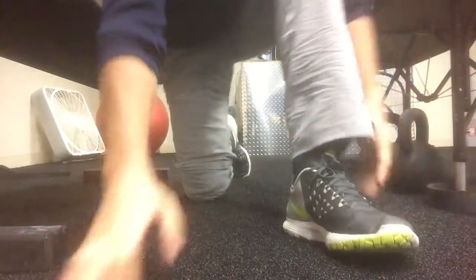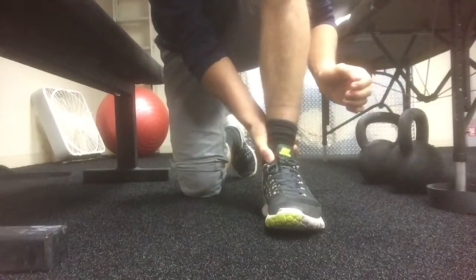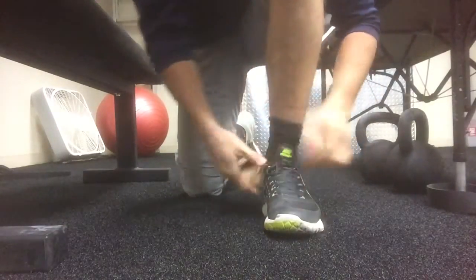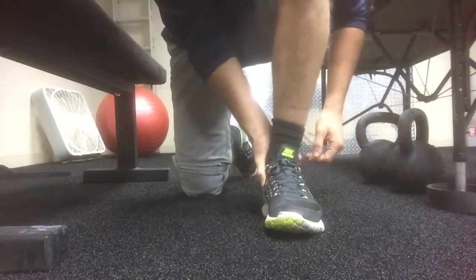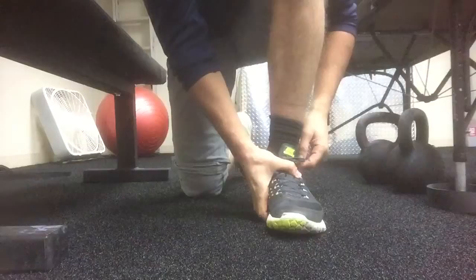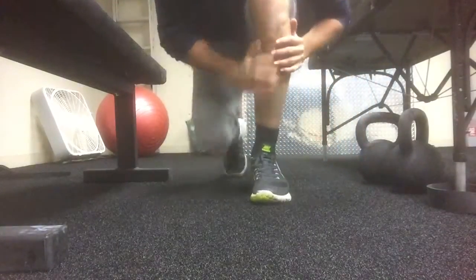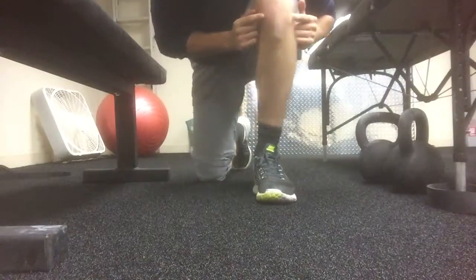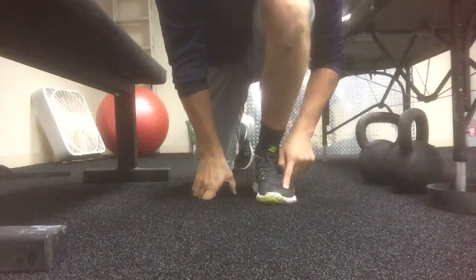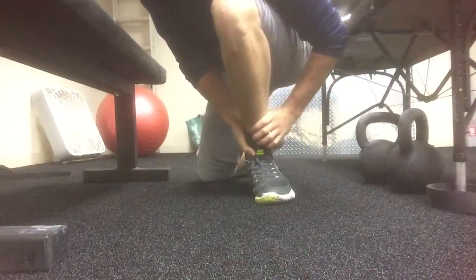When I come forward and I'm holding this, we definitely don't want to come in like this because now my arch is collapsing. So I tell people either hold your heel down or hold your arch so your arch is stable. You really want to come in this knee out a little bit over maybe the third or fourth toe, aiming here, keeping the heel down versus letting the arch collapse in.